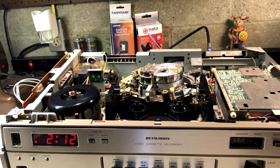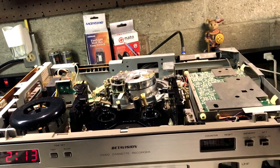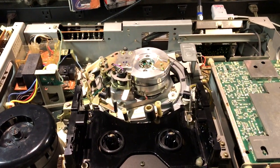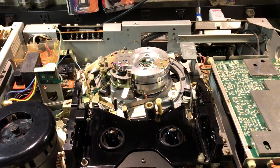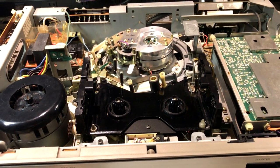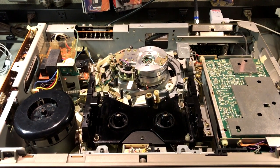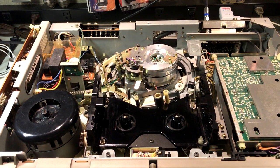On this machine, all belts are original and all tires are original — except the tire on the capstan that drives the loading mechanism, which was completely dry-rotted and cracked. Whereas on the parts unit, that one was perfect still. Meanwhile on the parts unit, all other tires and belts were cracked, broken, or stretched. Really odd that it happened that way. I just used rubber rejuvenator and everything works beautifully.